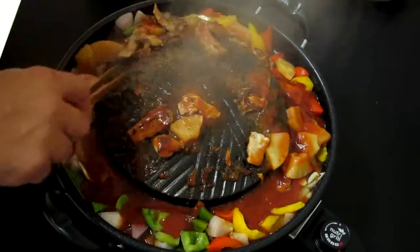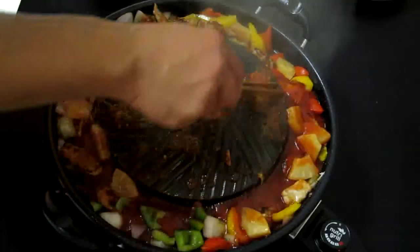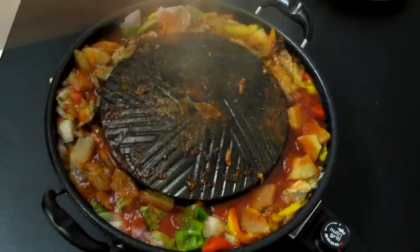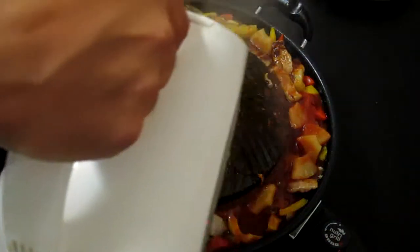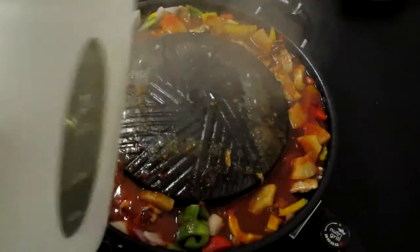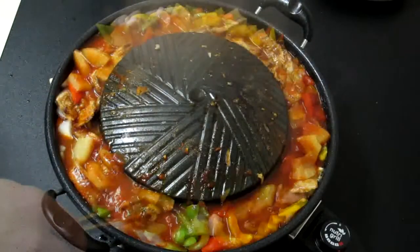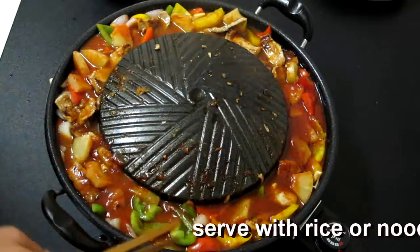I'll just start moving it to the exterior of the grill to let all those flavours blend together. And just to finish off, we simply add a little water to the top — it normally helps clean the grill but it releases all those wonderful flavours. And there we have sweet and sour pork with mixed vegetables.